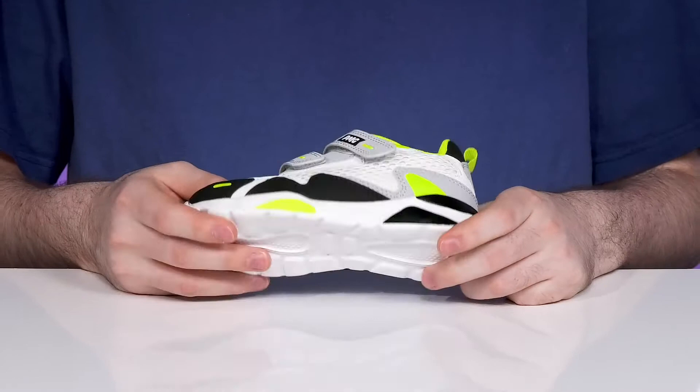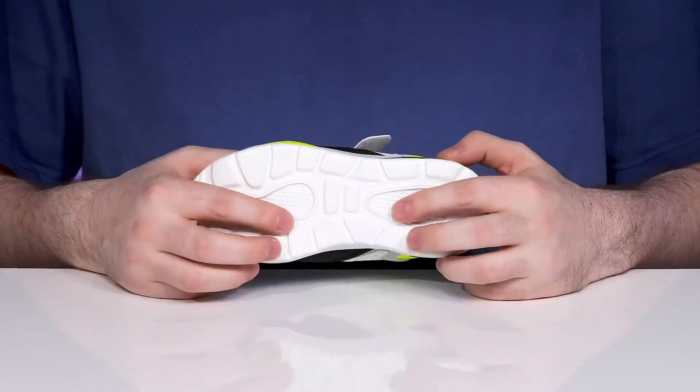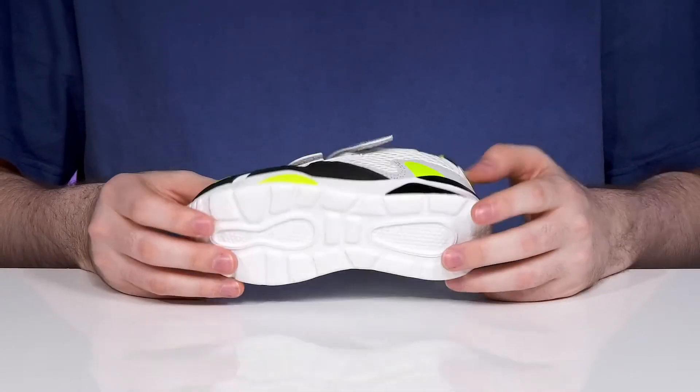The midsole and outsole combo is a squishy EVA synthetic offering some great grip underneath with better bounce back.